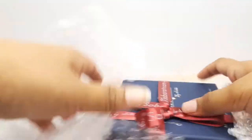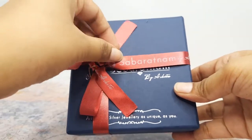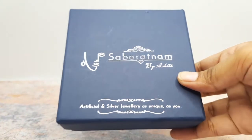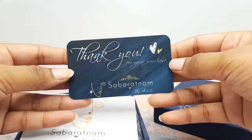Now after removing the bubble wrap you will see your jewellery box. And inside this box you will find a cute handwritten thank you note from us, as we want to thank our every customer for placing trust in us.